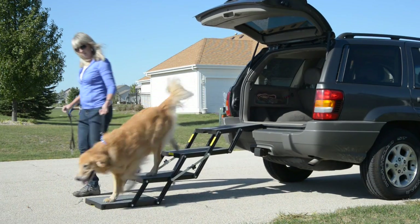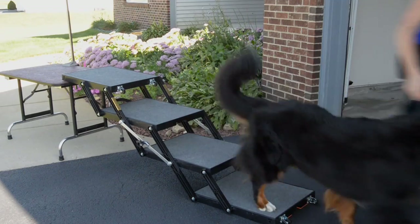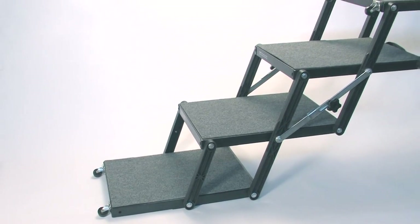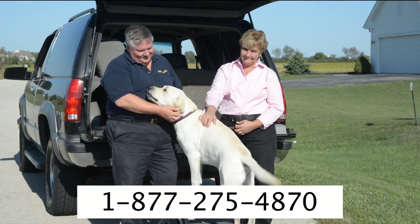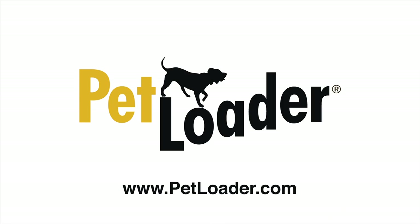Platform kits contain one carpeted platform, two long side links, steel hardware, and an instruction sheet. Our optional factory-installed wheels allow you to roll Petloader for easy mobility. If you have questions, call our customer service number toll-free 877-275-4870, or email us at petloader@aol.com.